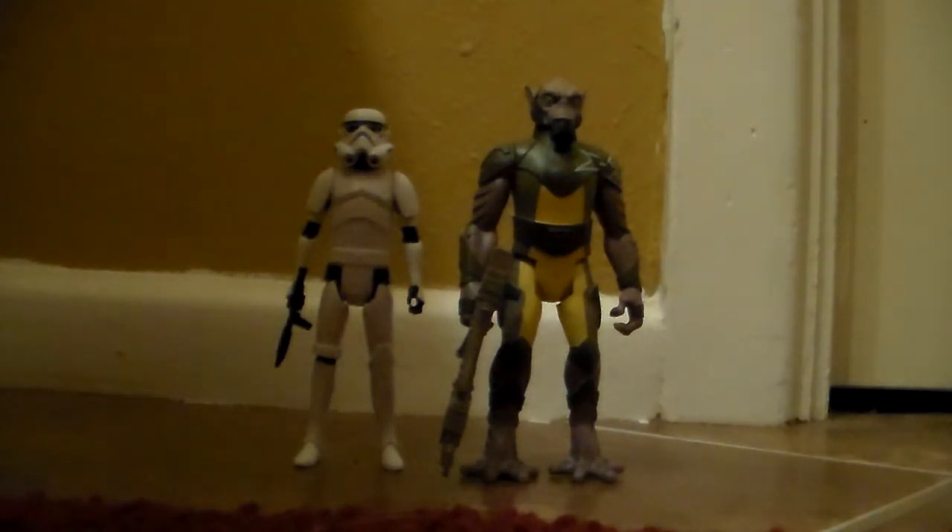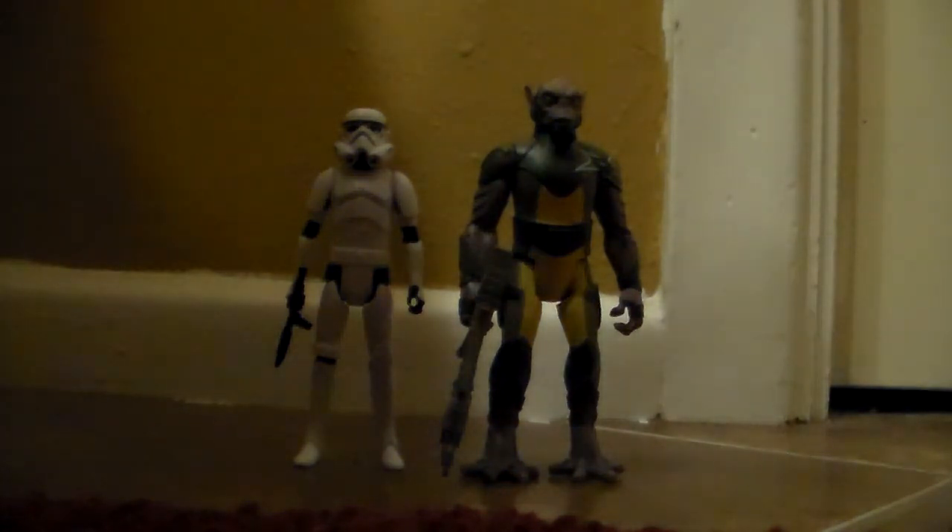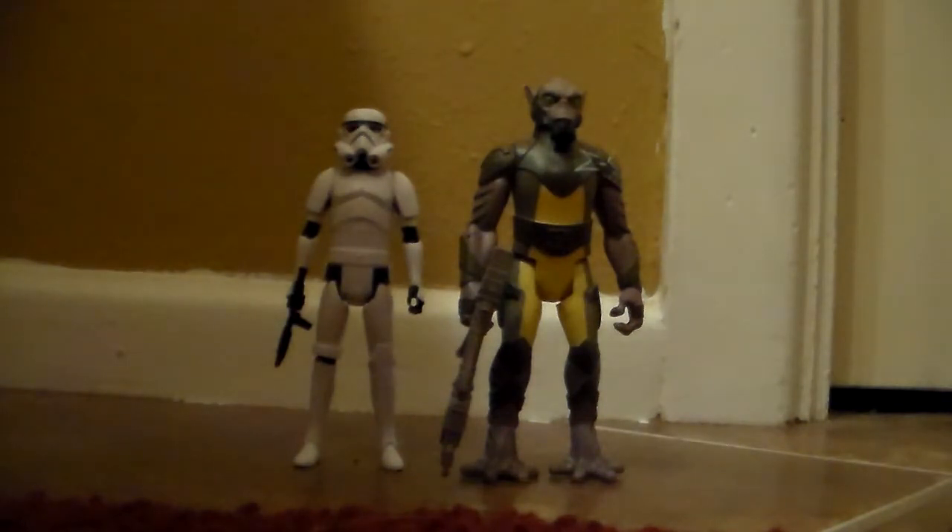My first impressions before getting them — I thought Zeb was going to be terrible because I had looked at pictures of the San Diego Comic-Con Zeb. I'm not really one of the people who nitpicks every little detail, but I did notice a significant difference on the Zeb figure from different reviews. I'd seen pictures and he just looked really bad — his face looked like it was all one solid color, no shading. It just looked terrible.